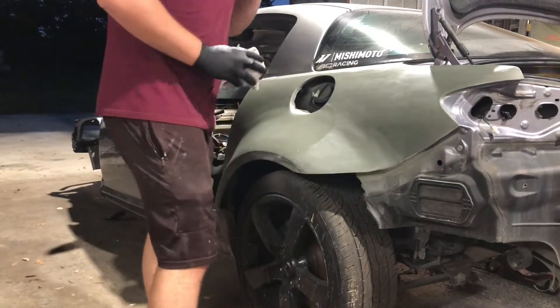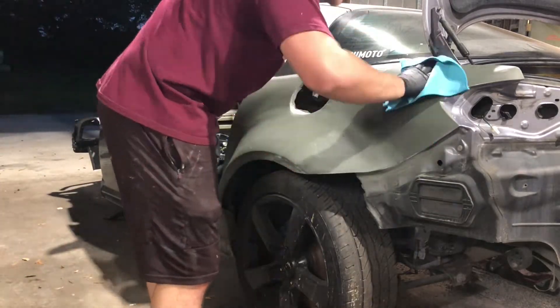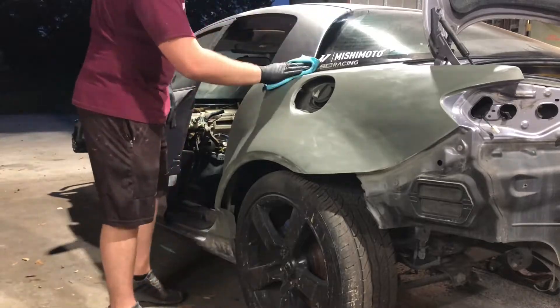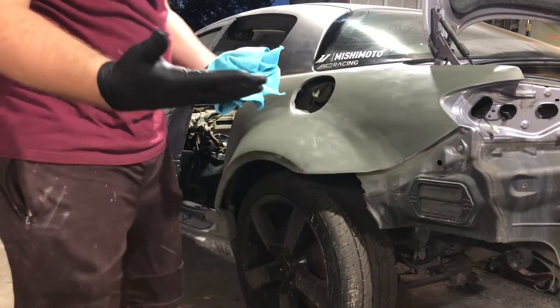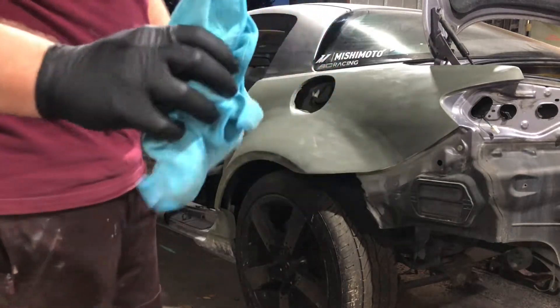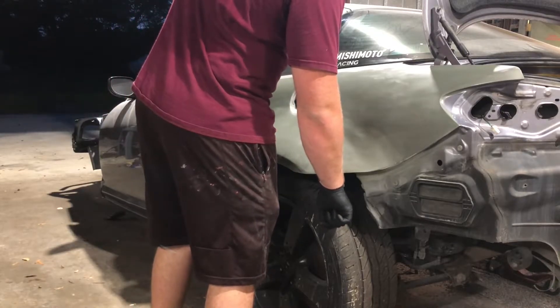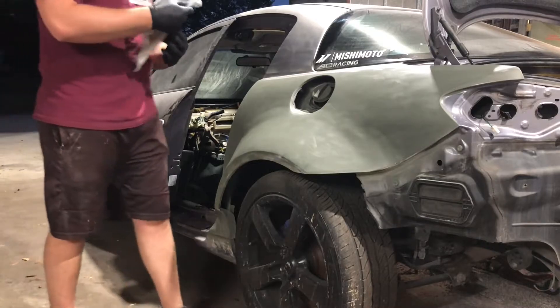I'm going to give it about 15 more seconds and go the opposite way to buff it all off — actually I'm going to use a new cloth for that. Funny enough, I've got rubber gloves on and it's microfiber, so as I'm rubbing it's making me statically charged and every single time I get close to this thing it shocks me. I think three layers is what you want.